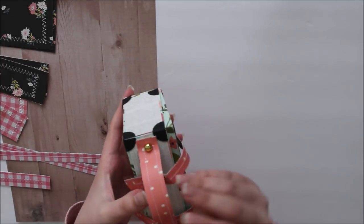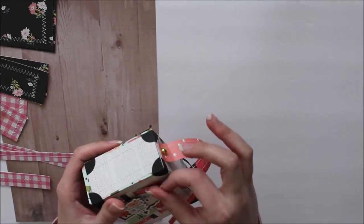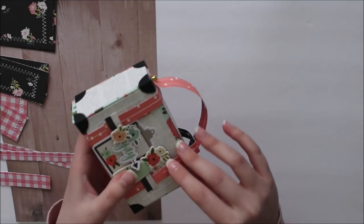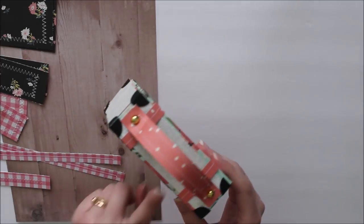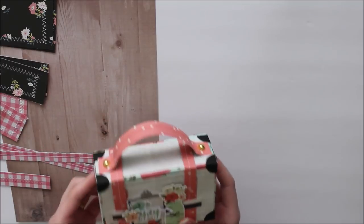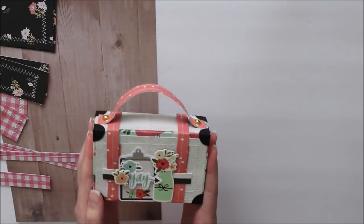You can also turn it into a mini album — there are just so many different opportunities with this. These little sleeves tuck in here to keep it closed, and then you can open it and have all that room inside. I came up with this design on my own, so if you don't have a cut file you can still make this super cute project.